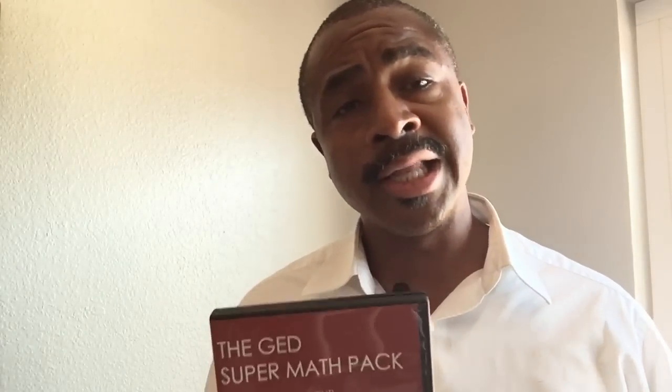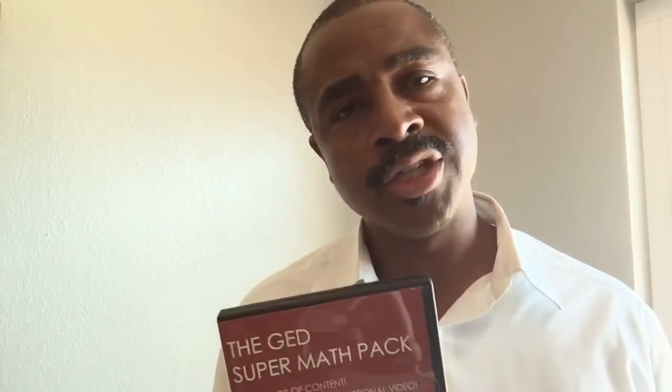You can get this DVD in your hand, put it in your computer today, and begin going through the 10 lessons, the bonus lessons, and the bonus test. All the things that I have to offer are here to make sure that when you take that GED test you get a 145. If you're interested, go to the link in this video or the link appearing somewhere above my head and get the GED Super Math Pack in your hands so that you can have GED success.